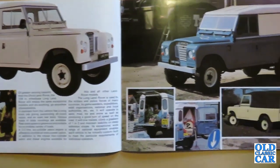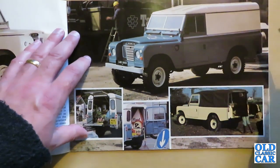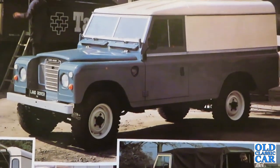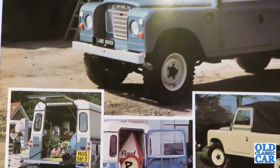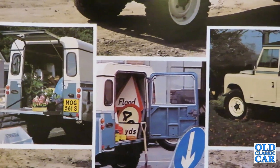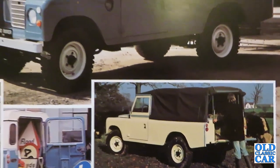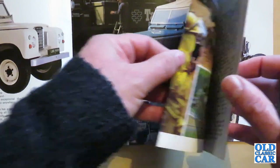Over here there's a long wheelbase with a fixed roof and various other examples — MOG 561S in action, another one delivering feed. Land Rovers were very popular with farmers back in the day, whereas now they're all running Japanese pickup trucks. Back in the 70s and 80s when the Series 3 was king, before the Defender, these used to be everywhere — and they still do a great job today if you can find one that isn't rusty.